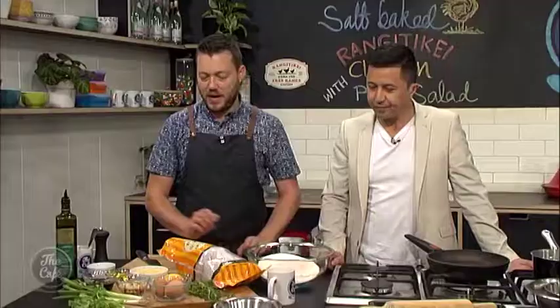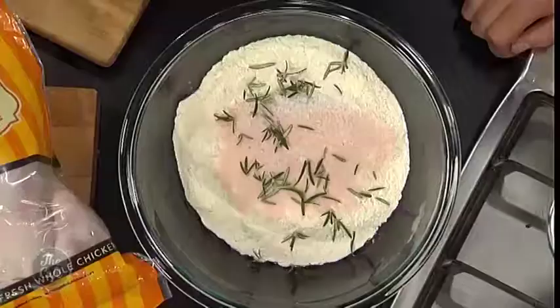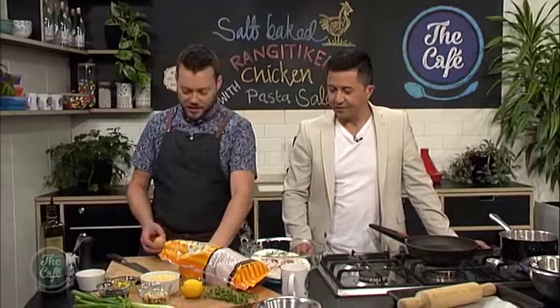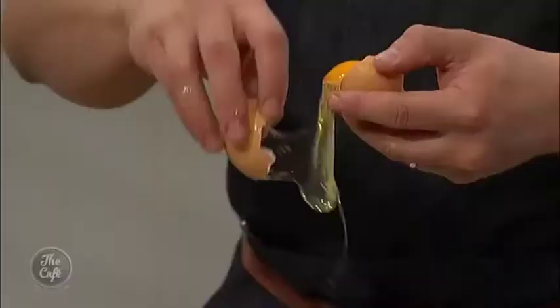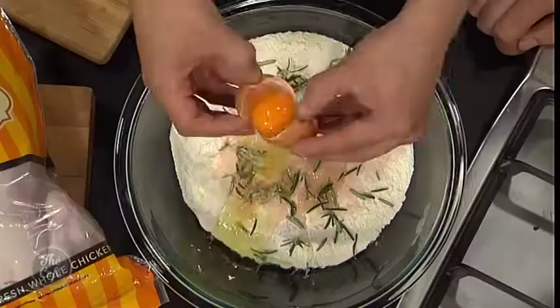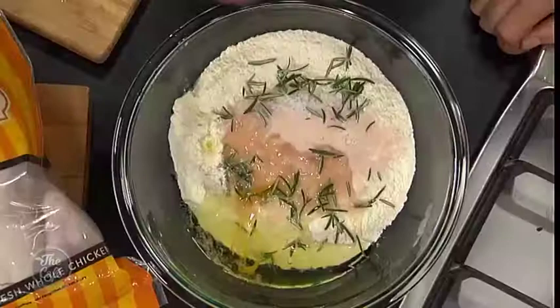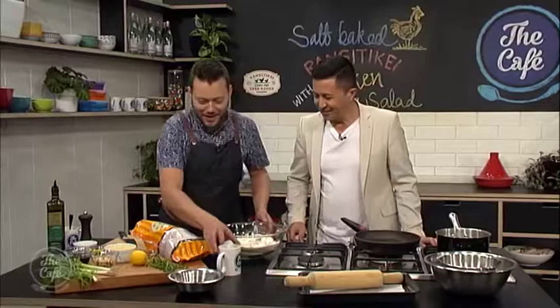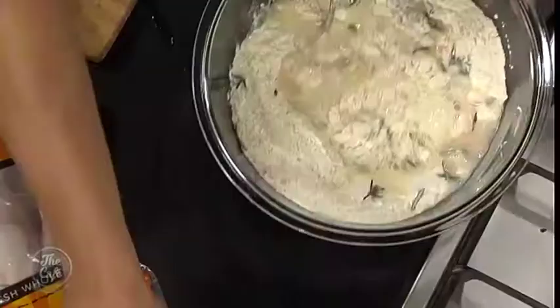But you're not going to eat this pastry — that is the most important thing because there's a lot of salt in there. You're not eating the pastry, you're just using it to cook the chicken. You're almost slow cooking it in a pastry, in a bag really, and it's seasoning at the same time. So that goes in. A little bit of rosemary as well, and then some egg whites — that's going to help bind it. Then I'm going to mix all this together, and then some water as well. Just mix that and bring it into a dough.